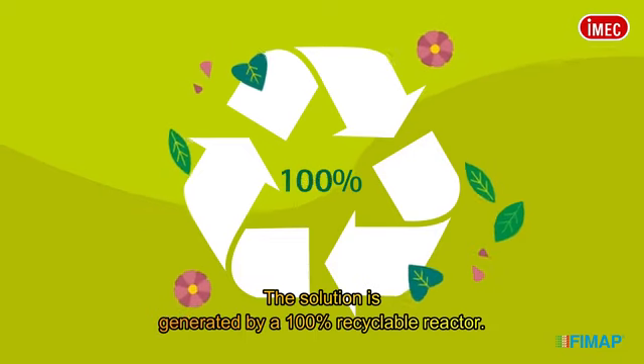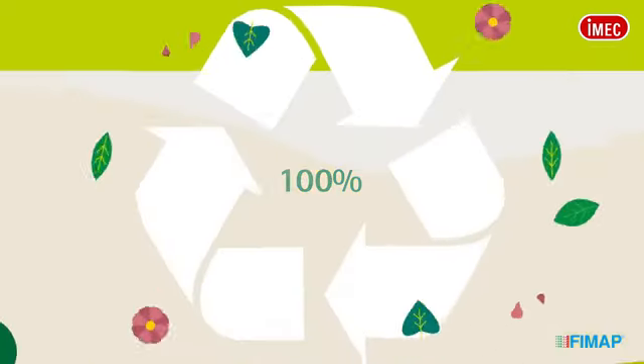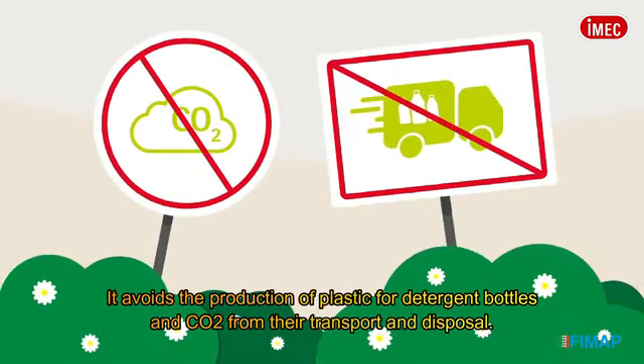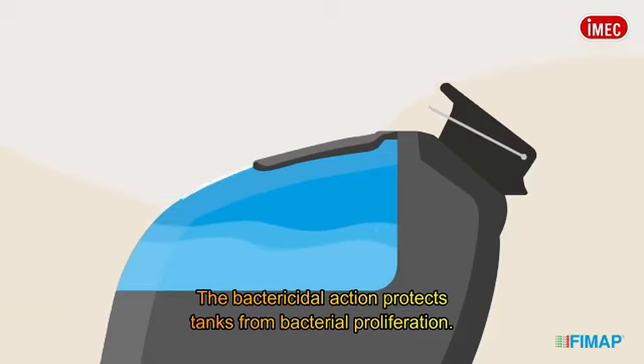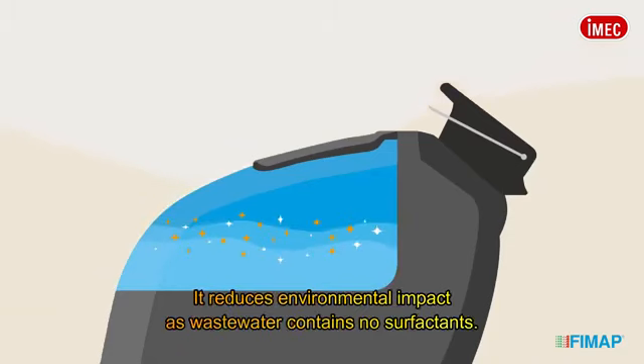The solution is generated by a 100% recyclable reactor. It avoids the production of plastic for detergent bottles and CO2 from their transport and disposal. The bactericidal action protects tanks from bacterial proliferation, and it reduces environmental impact as wastewater contains no surfactants.